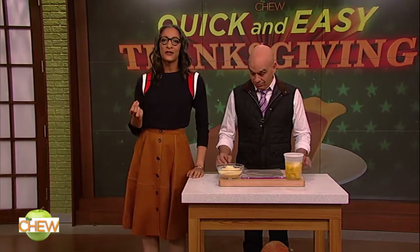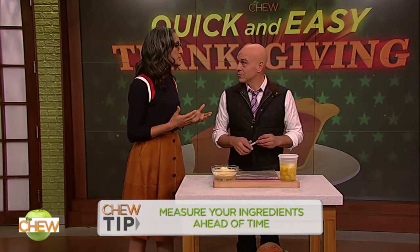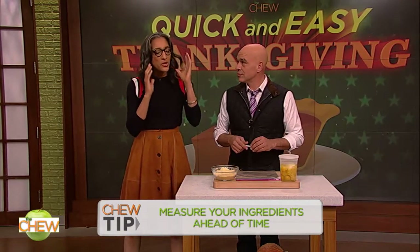So today, I've got three make-ahead tips to keep you light on your toes all turkey day long. Tip one: measure your ingredients ahead of time. This is something, Michael, that we do at the restaurant. And you start thinking differently about your dishes.